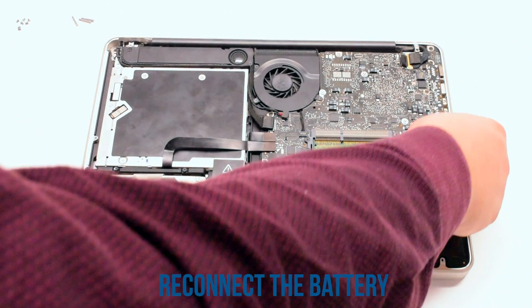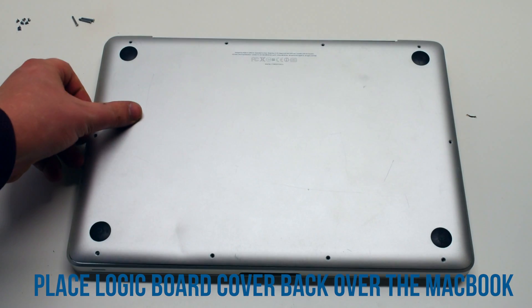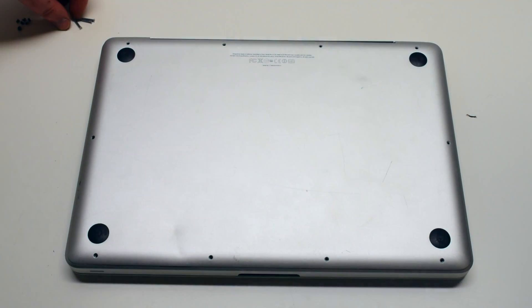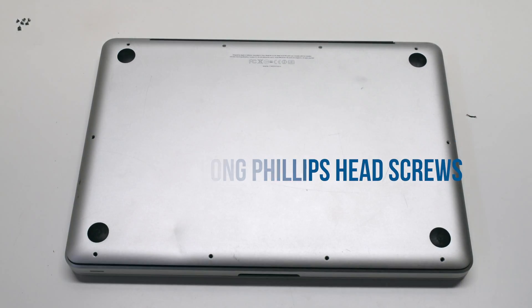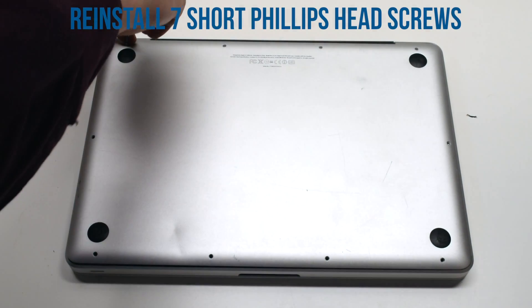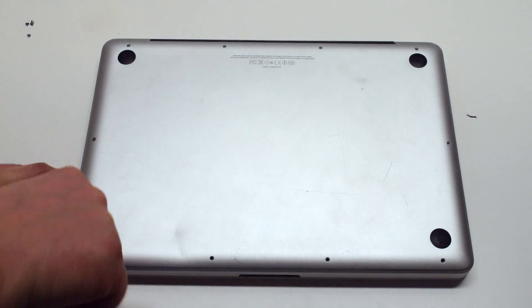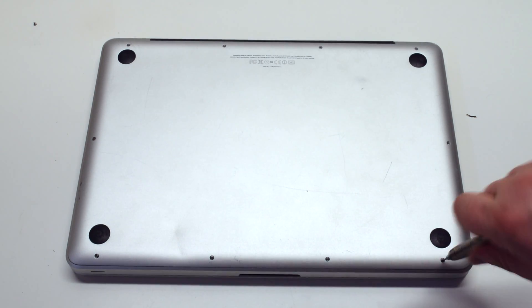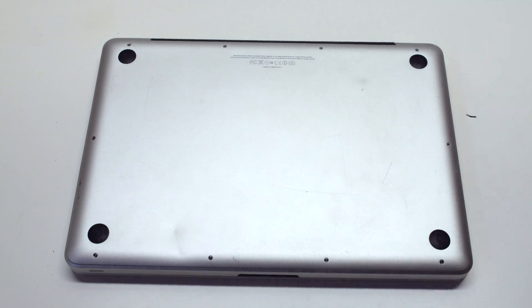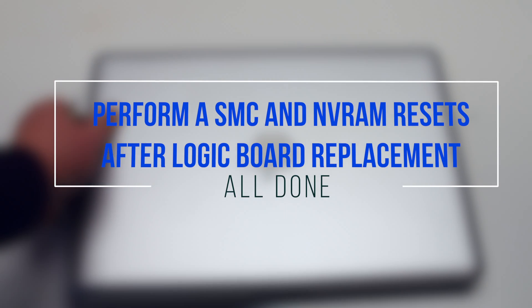You can now reconnect the battery. Place the logic board cover back over the MacBook. Screw in the three long Phillips head screws first. Then starting in the top left, screw in the short screws — there are seven of these. Go around clockwise around the contour of the MacBook. Once the unit is reassembled, perform an SMC and NVRAM reset.